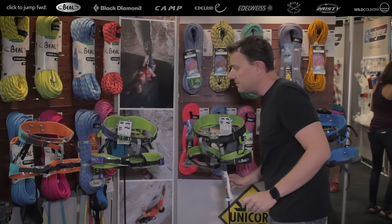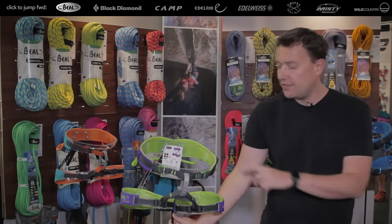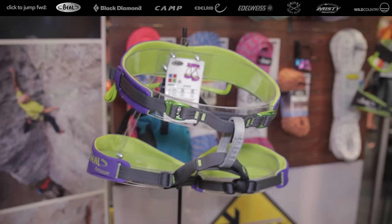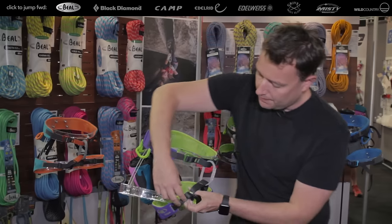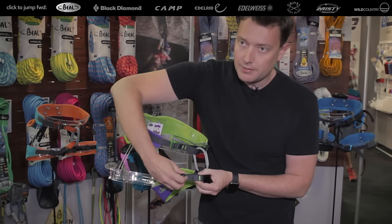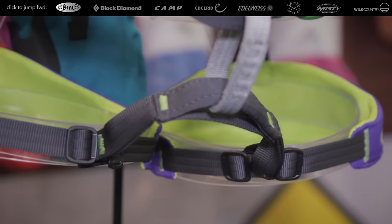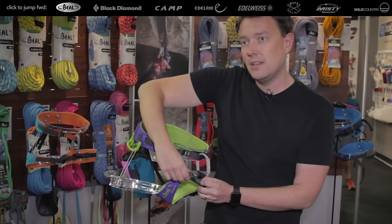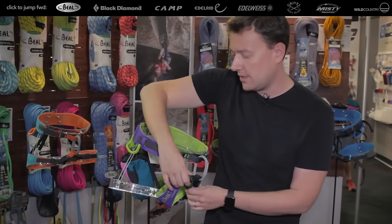We have the same technology as the WebCore but not laminated. We have the Amazonia, which is the women's harness, and the Addict, which is the same concept — two buckles on the waist, the dynamic fit system, two plastic buckles with an elastic. You can just slide to adjust the harness easily. The buckles are not metallic so the weight and cost are less, and it doesn't move at all. You don't have to adjust it all day long — it just stays in place.